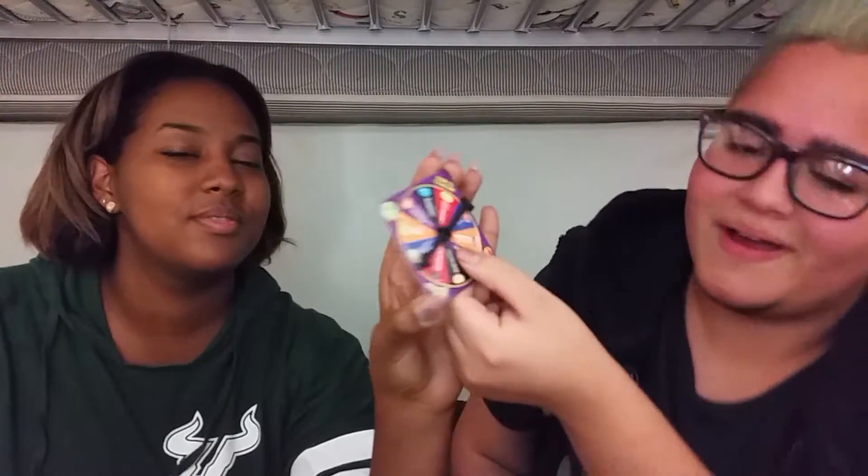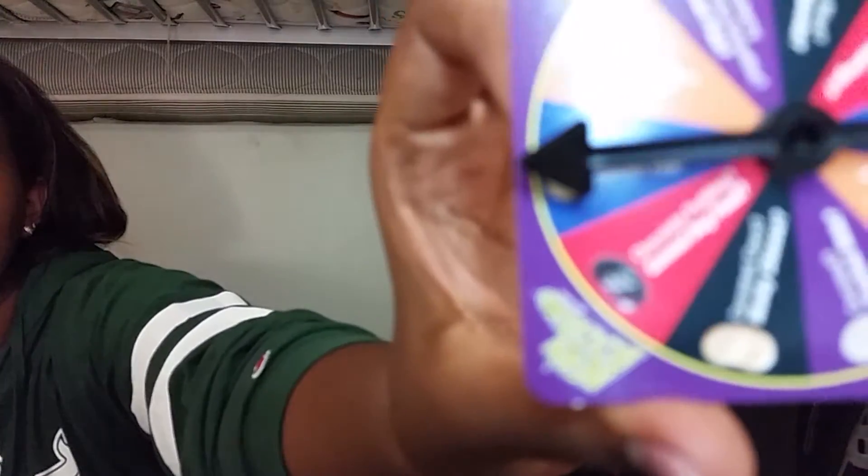Butter popcorn or rotten egg. Oh no! It's that one, guys. There you go, don't worry. We're trying. Okay, this one right here. Popcorn! Oh, okay.